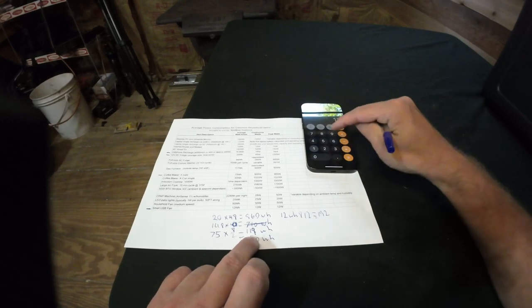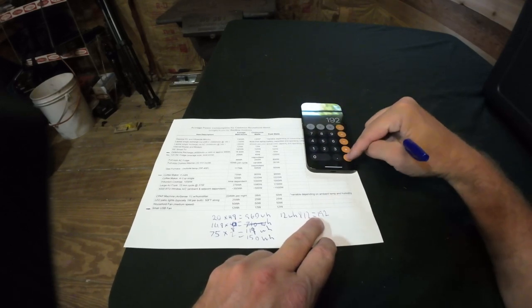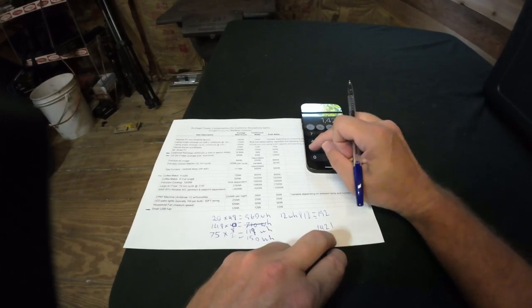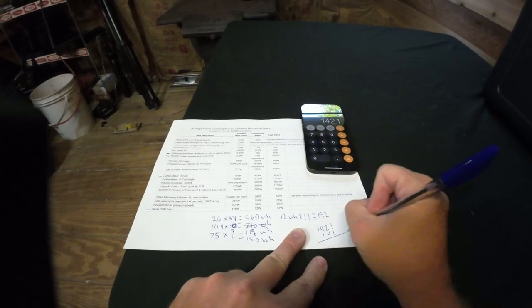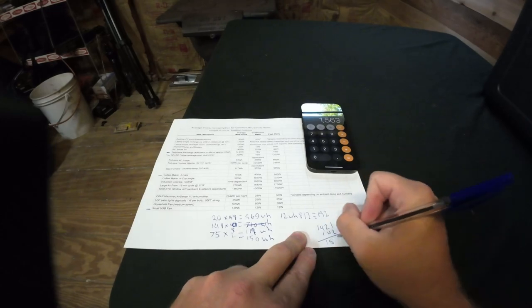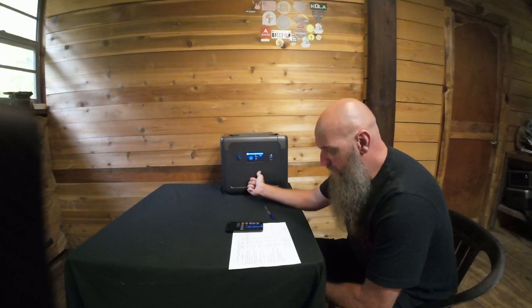Adding it all up: 960 + 119 + 150 + 192 = 1,421 watt-hours, plus about 10% buffer brings it to roughly 1,563 watt-hours. Theoretically this 2500Wh generator would be more than enough — you could actually stay for three days with two cell phones, a 12V refrigerator, a coffee maker, and a fan.